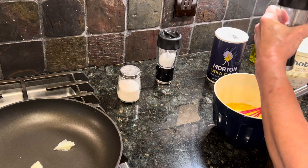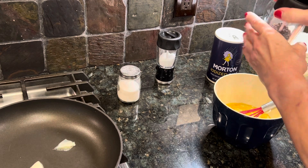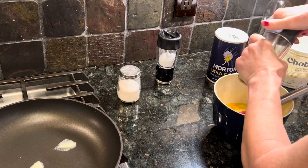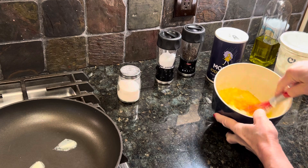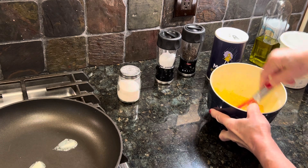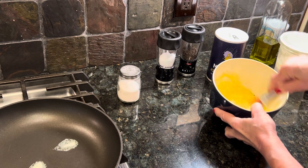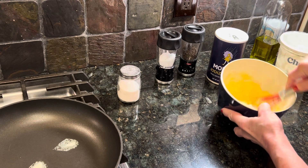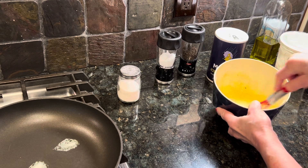I'm going to put some pepper in here. So this is just eggs, yogurt, and pepper, and you want to really mix it up homogeneously. That's a big word — homogeneous. I like saying it. It means it's all evenly distributed.